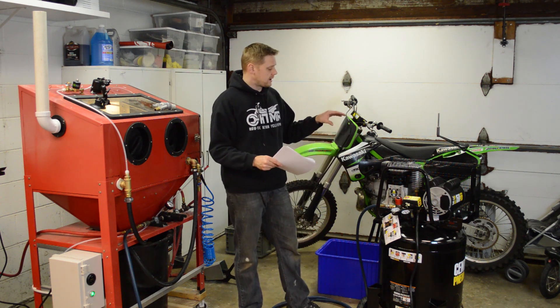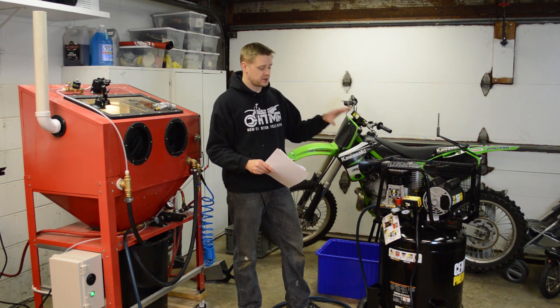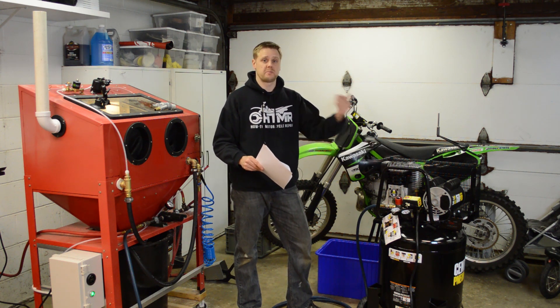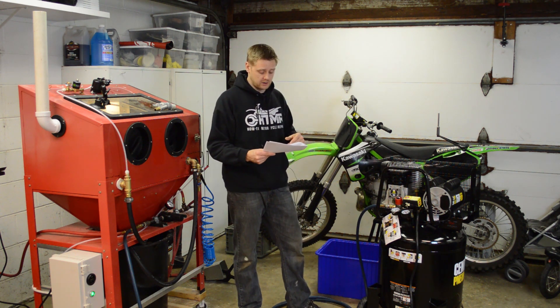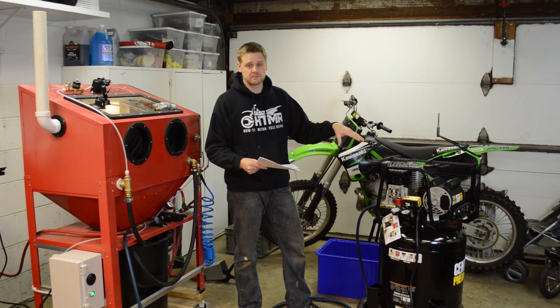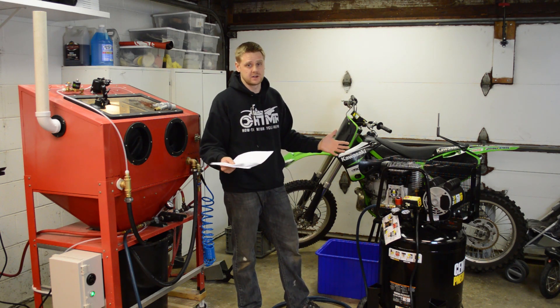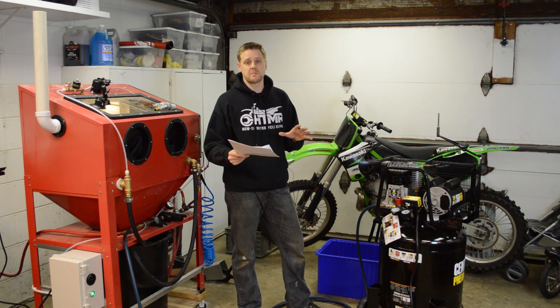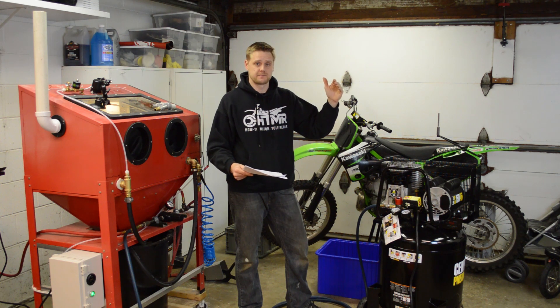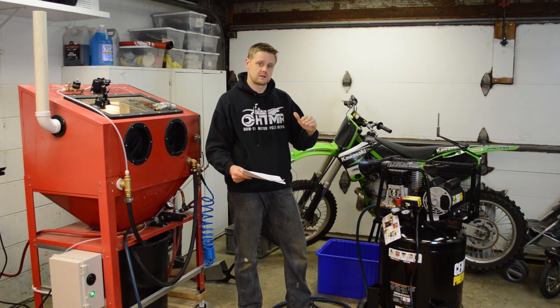A couple more tips: when you're taking a break, put a box fan on the pump to cool it so you can get back to blasting even quicker. And if 220-volt is never an option for you, get two of these compressors, link them up, and all of a sudden you have 12 CFM and you're blasting pretty quickly. Also keep in mind: if you blast at a higher PSI it consumes more CFM, and at a lower PSI the CFM consumption drops — they're directly related.